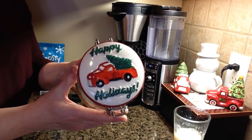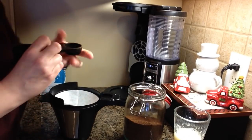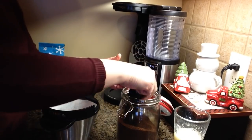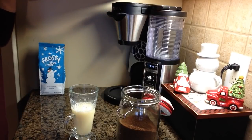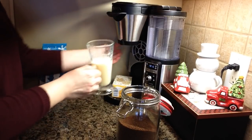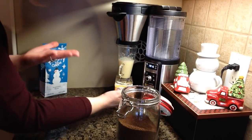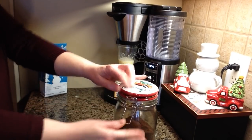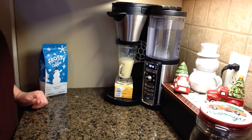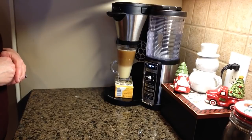So that's what I have in my cute little red truck jar here. I'm gonna put two scoops of this coffee right into my basket, and I'm going to brew it. I like to put a little box under here just to lift up my cup, because my stand doesn't let my big mug sit underneath. I'm going to use the specialty button, which is actually the espresso button, so that's just gonna brew me a nice strong coffee over top.